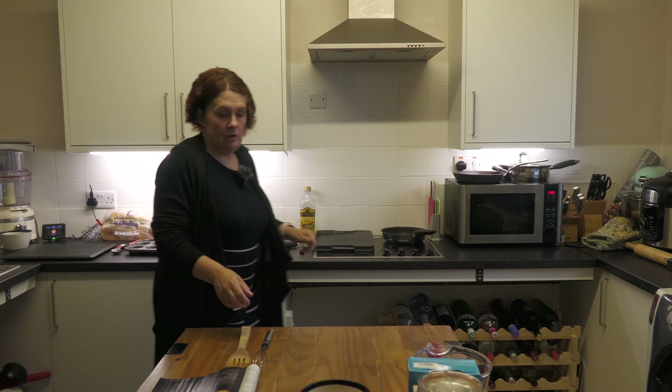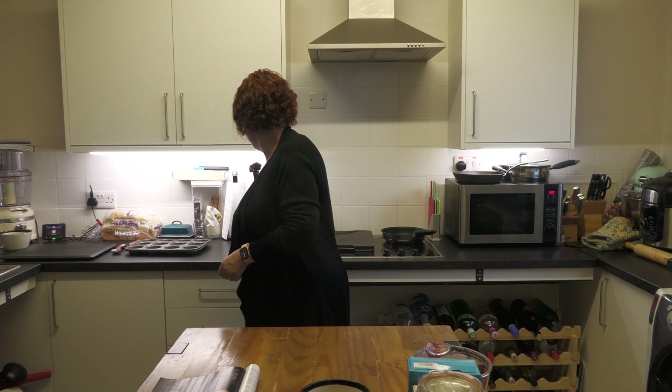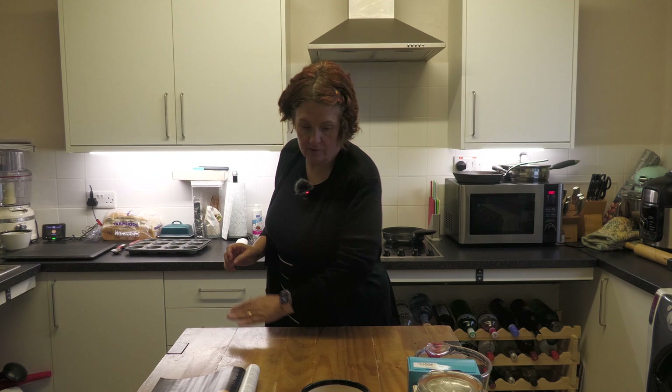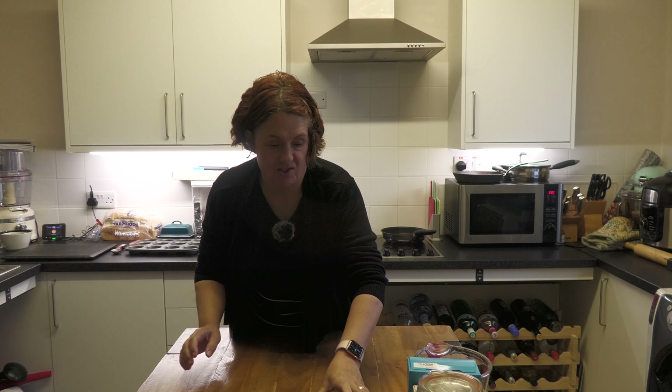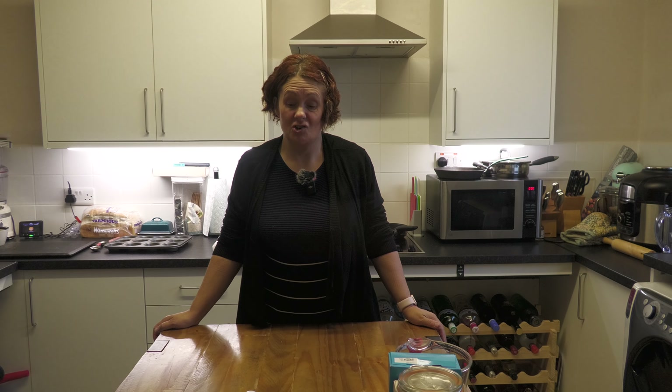Next is the pastry. The reduced clementine juice is being allowed to cool because that's going to be used as part of the custard we make later — that's what gives it the clementine flavour. The next thing we need to do is get our pastry: it's a sheet of ready-made puff pastry. Open that out.